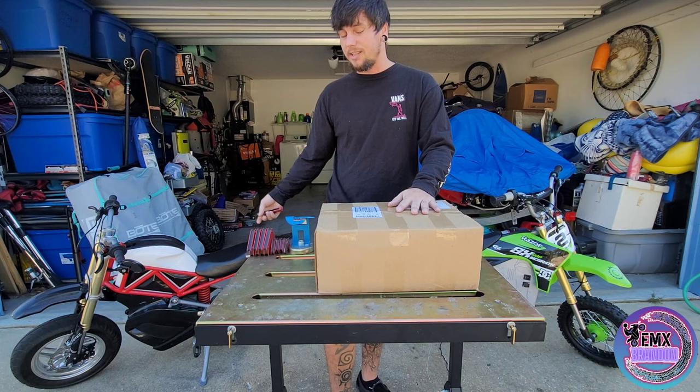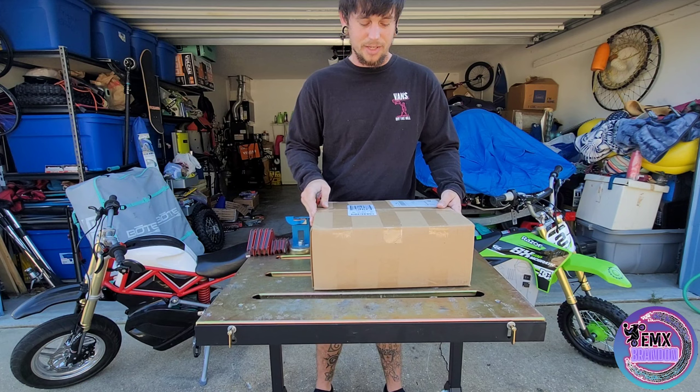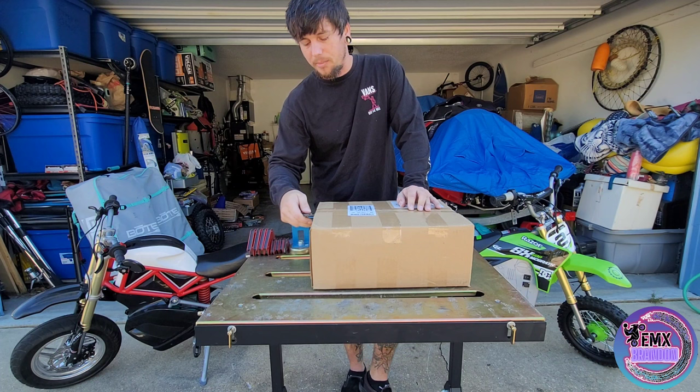So I'm really stoked to get the new controller over and into this and see what kind of power and speed we can pick up. But also, this box is pretty big, so I'm pretty sure there's something more than a controller in here. So I figured let's open it up on video and check out what they brought me.